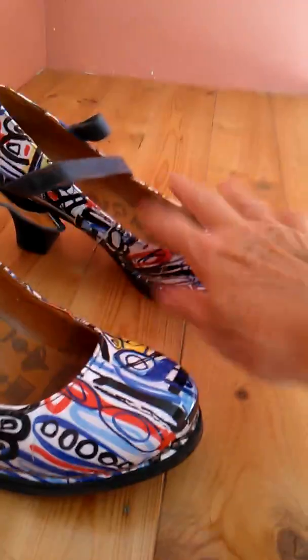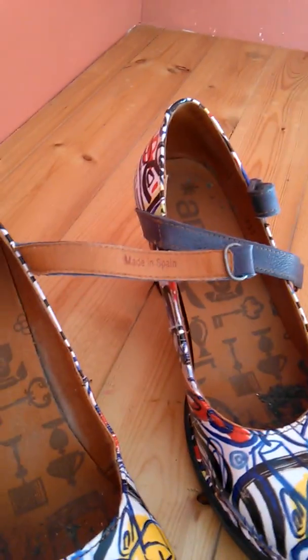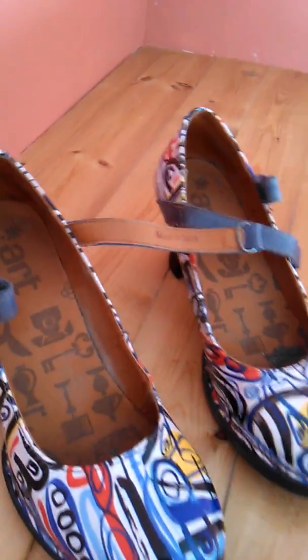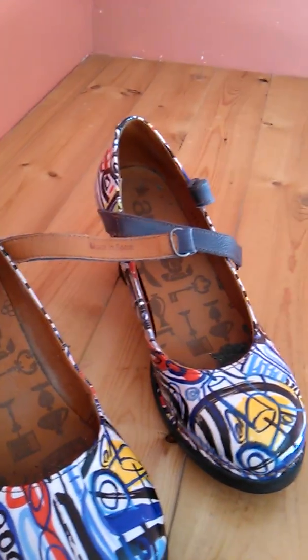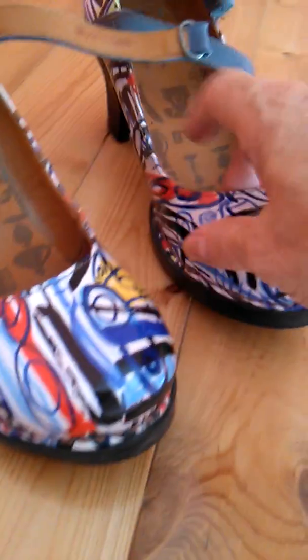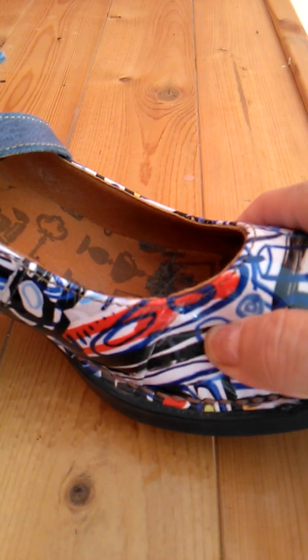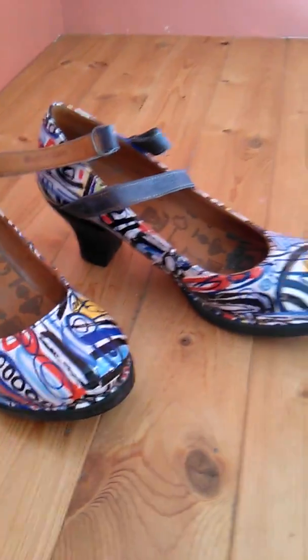I've been wearing them quite a bit. I love the sole, and I can actually run in these if I needed to. There's a little emblem on the bottom — made in Spain. There is one flaw though: if you look here, they started to crack, and they started to crack here as well.